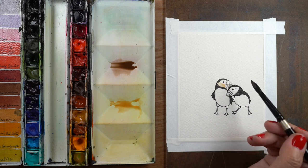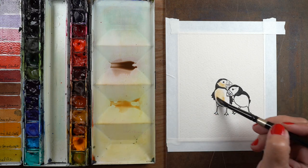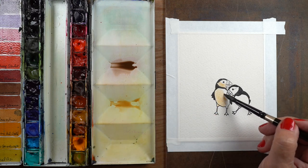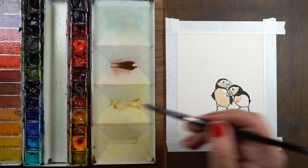I'm going to start off by painting some of the yellow ochre and leaving some white highlights on the sunshine side, which is going to be on the right-hand side, and painting the yellow ochre to the left side.